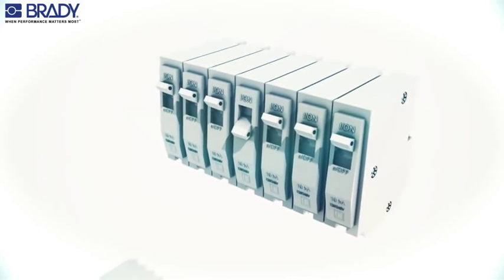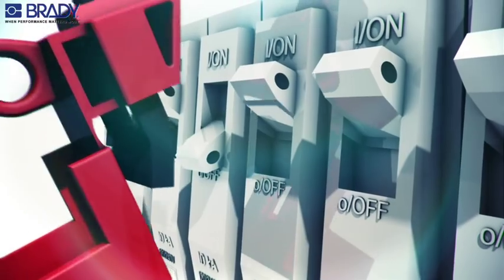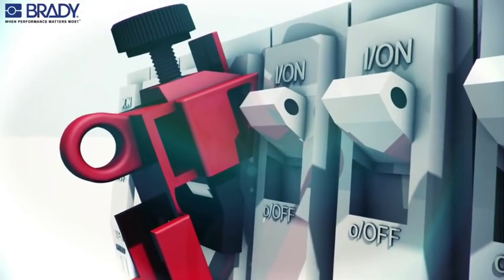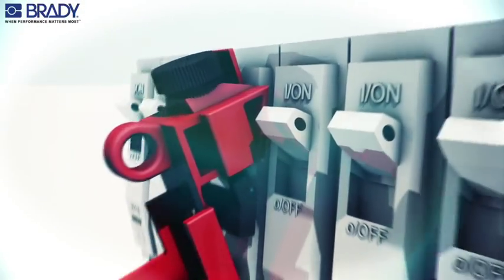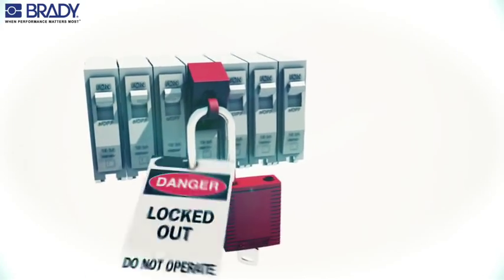Put the circuit breaker in the off position and place the lockout device over the circuit breaker switch tongue. Rotate the thumb wheel clockwise to secure the lockout device. Attach the padlock and worker's protective tag.